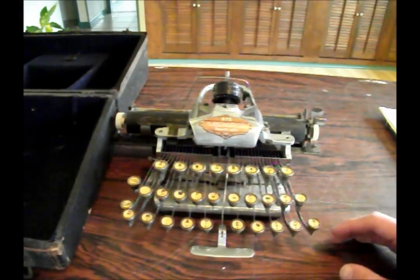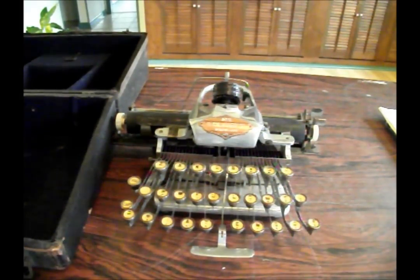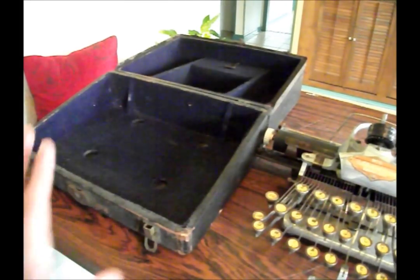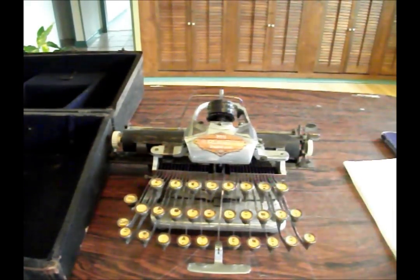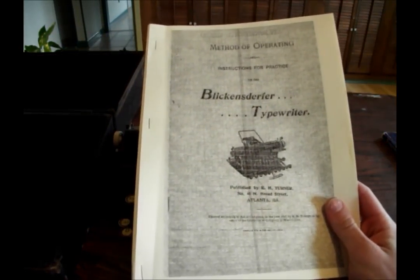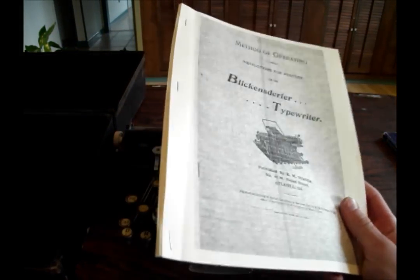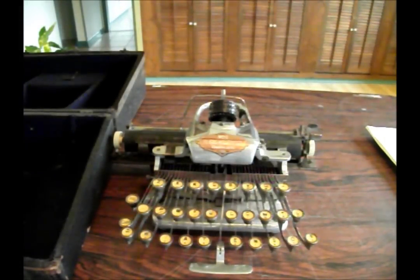And this would have cost around $60 new back in the 1910s. You could have a nice velvet-lined carrying case over here — blue velvet. And I have a reproduction manual right here, actually for a Blickensderfer 5, and it's to help your typing skills when using it.